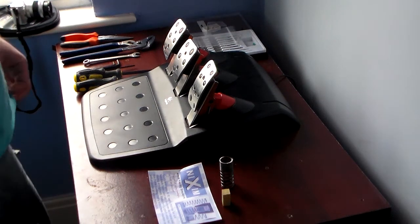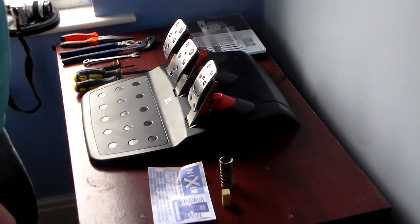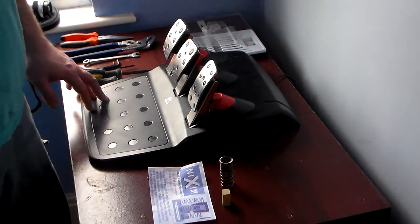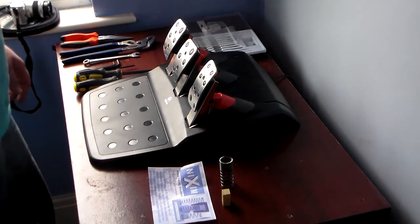Hello, it's Rich from pitlayers.com, and today I've just had my Nixim brake spring kit arrive, and I thought I'd do a little video attempting to show how to install it.